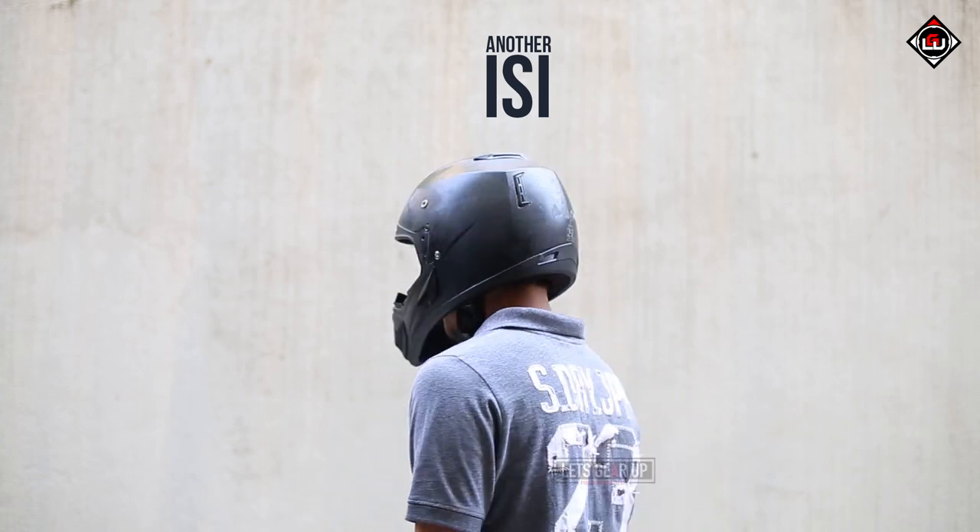So we got another ISI certified helmet, and this one is not certified. You are probably wondering how we are going to experiment with these helmets now — what are we up to?